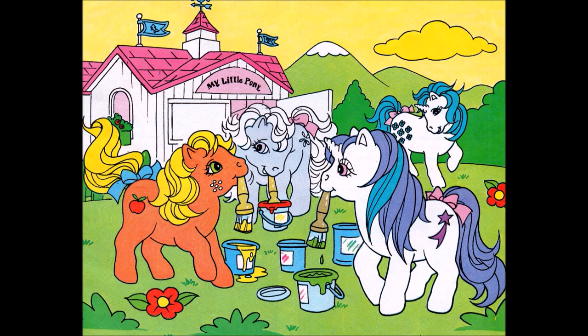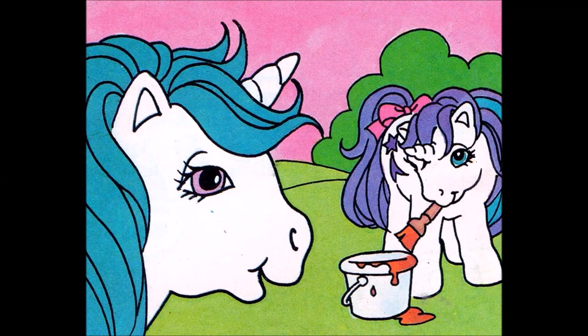My Little Pony Paint Pot Magic. One day as Majesty was passing the show stable, she saw some of the baby ponies busy with pots of paint. Pony feathers, what are you all up to? she asked.